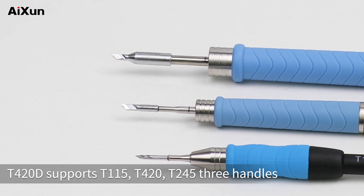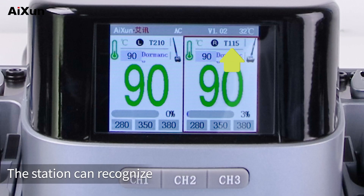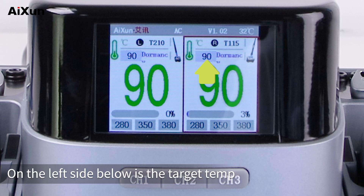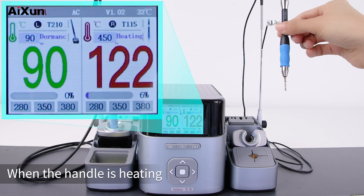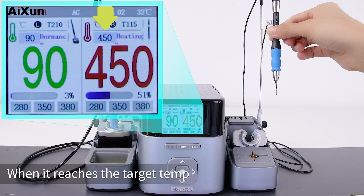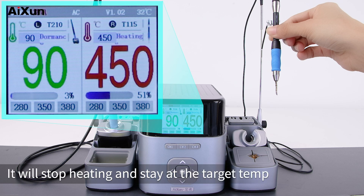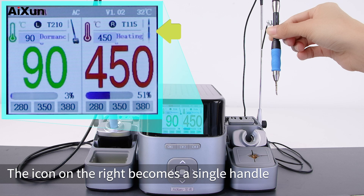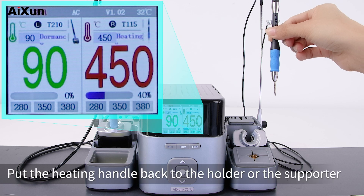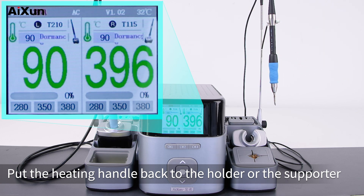The T420D supports T210 and T245 handles. The station can recognize and show the handle models automatically. On the left side below is the target temperature. When the handle is heating, the target temp shows the target heating temperature of the handle. When it reaches the target temp, it will stop heating and stay at that temperature. The icon on the right becomes a single handle and the text shows 'heating'.